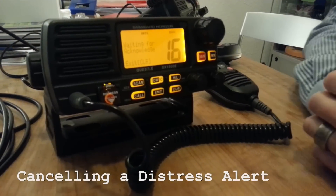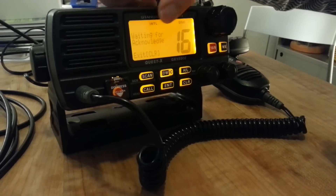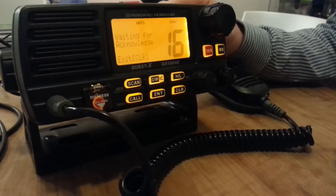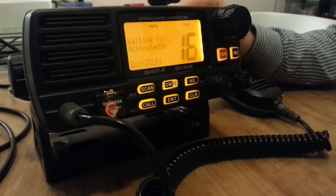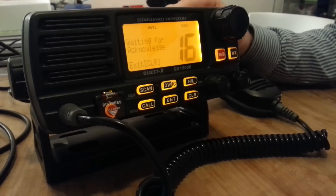If you come down from your sailing cockpit and you can see on your radio that it says something like 'waiting for acknowledgement,' that means someone has actually transmitted a distress alert. What you want to do is cancel that distress alert immediately, and you do it like this.